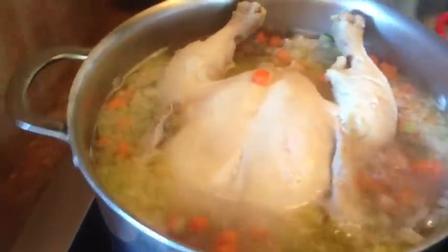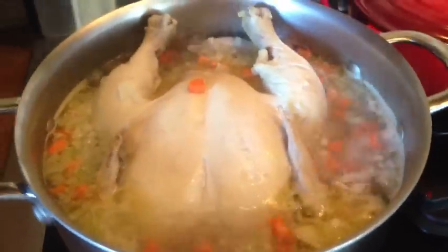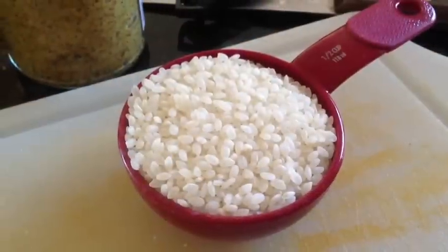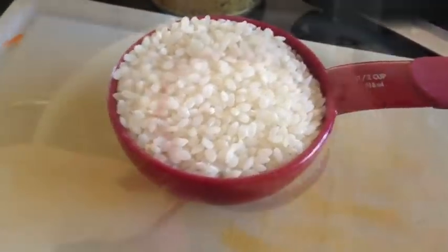There's nothing like a homemade chicken soup on a cold winter day. Chicken is cooking well, I'm going to cover it now and let it simmer for a while. We want this broth to be nice and rich. The chicken has been cooking for about 15 minutes and now I'm going to add a half a cup of pearl rice.